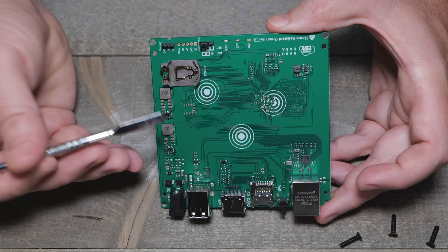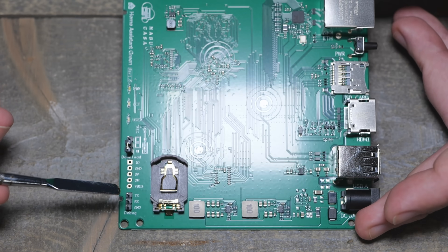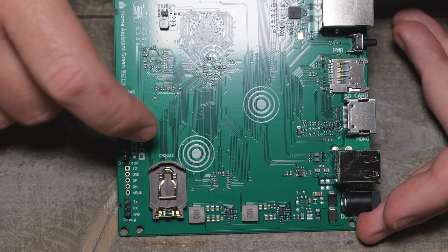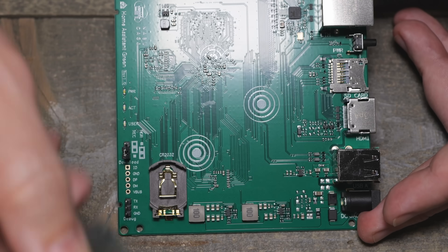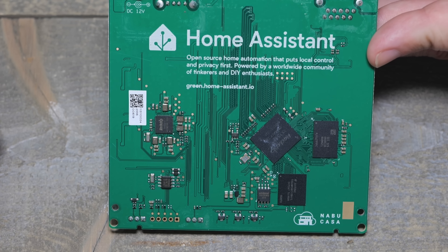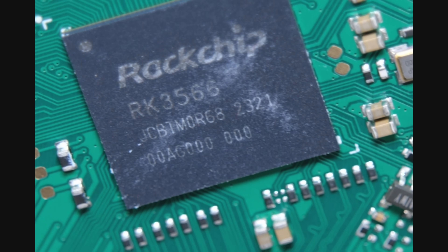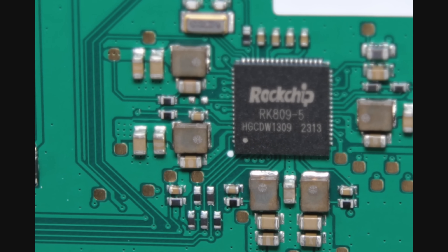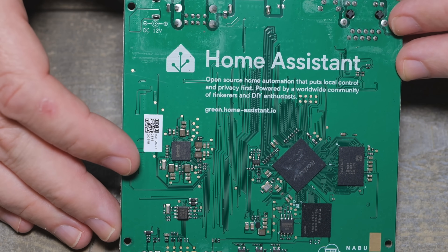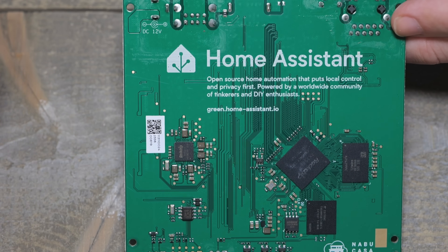I guess it keeps the cost down. The micro SD card is for recovery purposes. There's a debug header down here — RX, TX and ground, probably a serial console. On the back: open source automation, local control, Green home assistant IO. The main chip is the RK3566. There's also the Rockchip RK809-5, which is the power management chip. I'm assuming there's no Zigbee or Z-Wave and no WiFi at all. It is just $100, so they were trying to keep that price point. I'm curious to see the performance of this Rockchip.